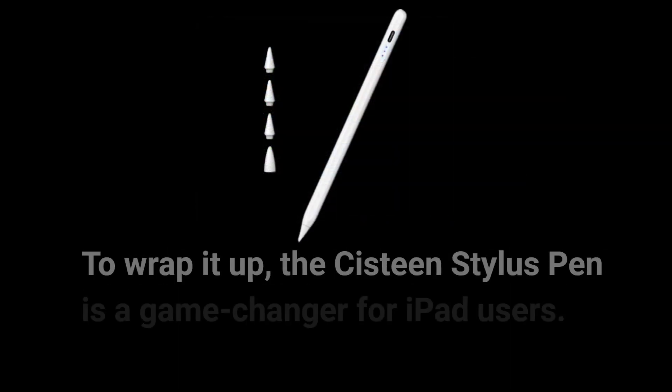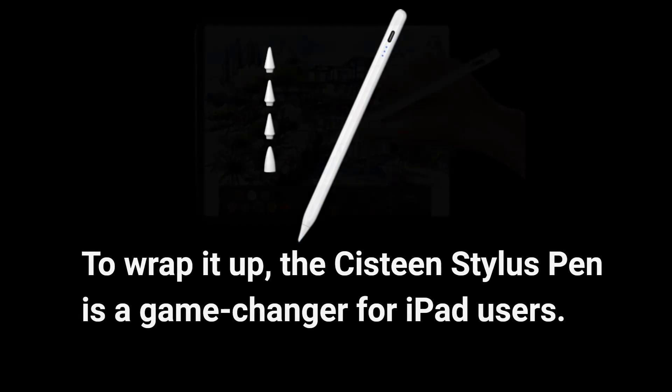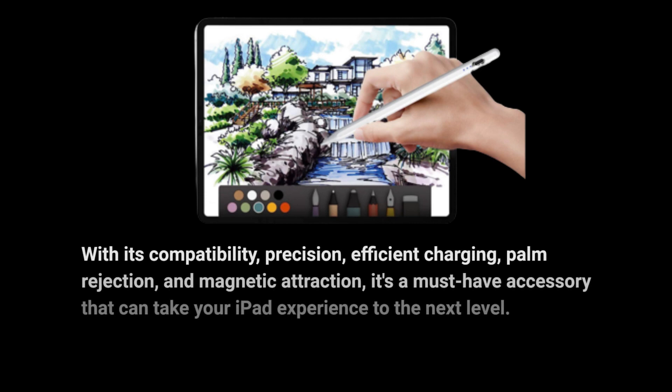To wrap it up, the Sistine Stylus Pen is a game-changer for iPad users. With its compatibility, precision, efficient charging, palm rejection, and magnetic attraction, it's a must-have accessory that can take your iPad experience to the next level.